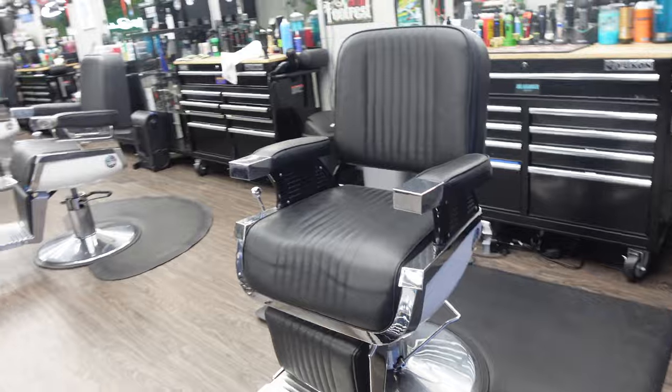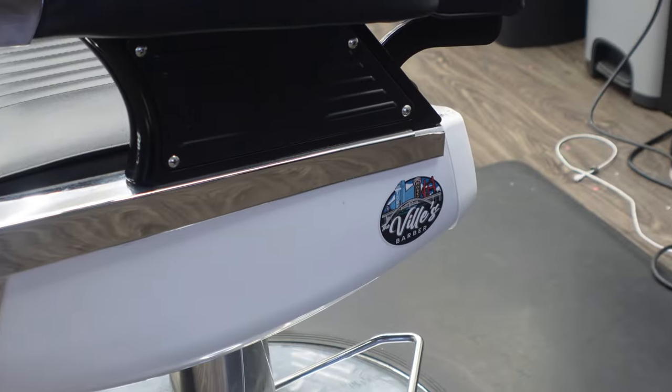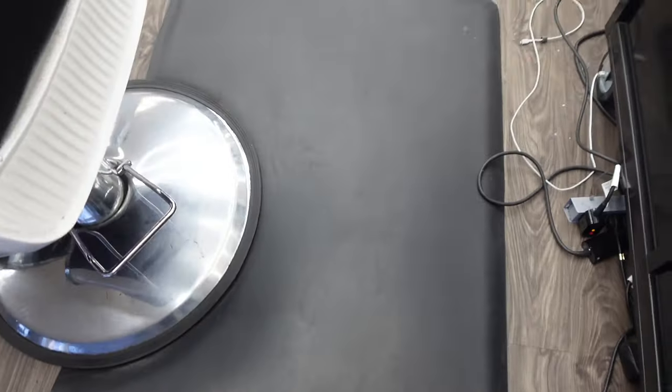So to start it off, we got our barber chair right here, nice and classic, with a little barber sticker to show them what's up. This mat I have is a little bit bigger and a little softer too, so when we're standing all day it keeps my legs and my knees feeling good.